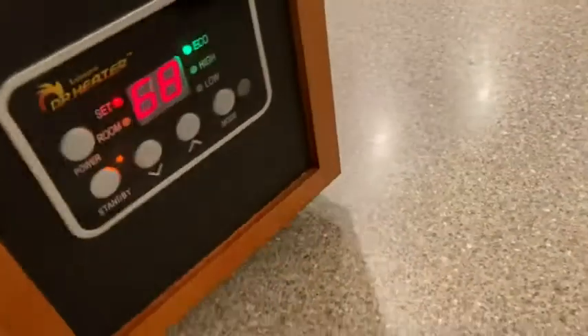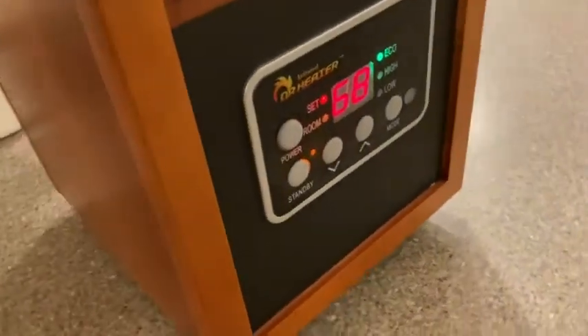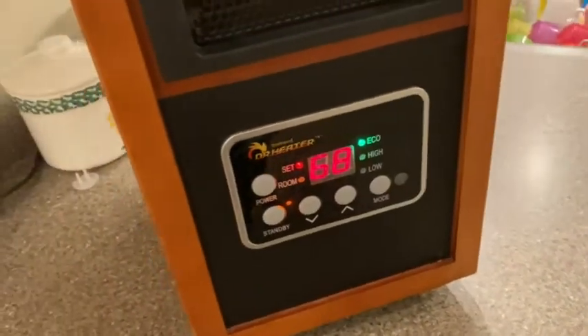It rolls around, so it's pretty easy to use. We've got it set up here on a kitchen counter, so it's convenient. It keeps things warm and it's efficient. Here's the extension cord — it's pretty long, as you can see here.